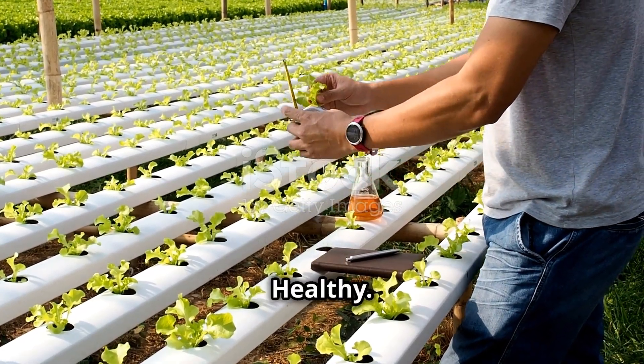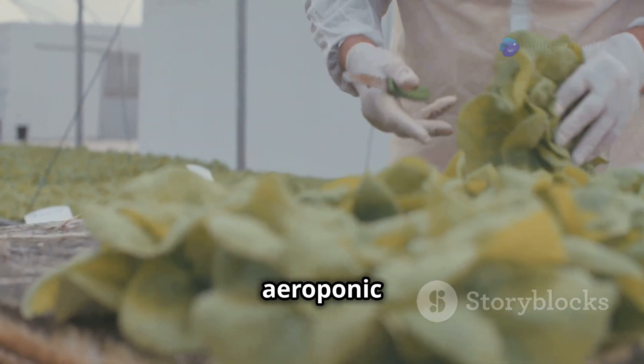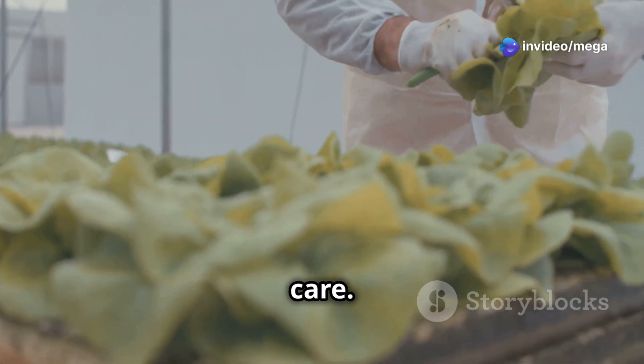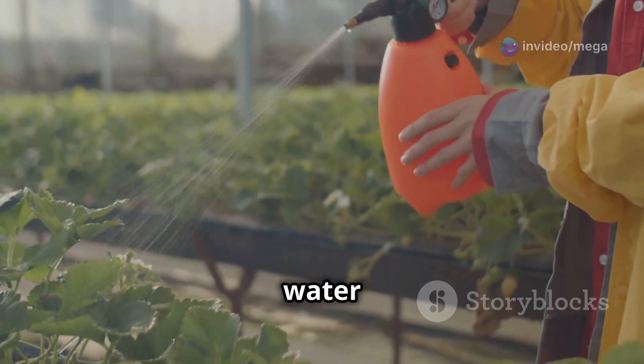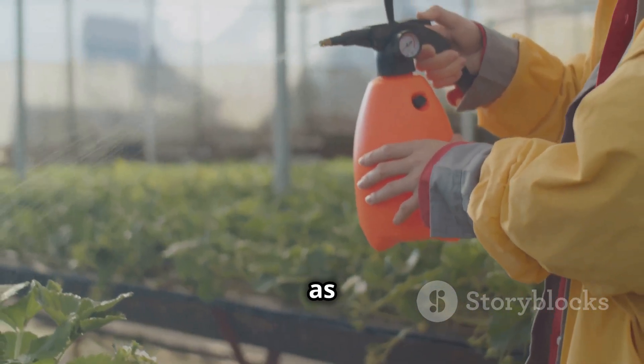Maintaining a healthy aeroponic garden requires regular attention and care. Daily checks are essential to ensure the system is functioning correctly. Monitor the water level in the reservoir and refill it as needed.